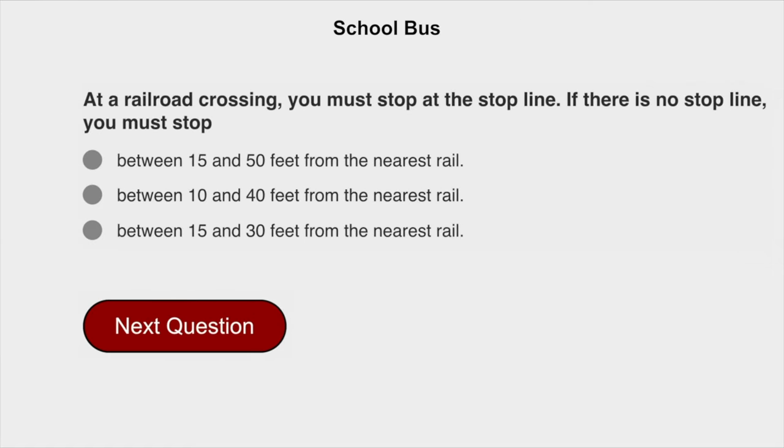At a railroad crossing, you must stop at the stop line. If there is no stop line, you must stop between 15 and 50 feet from the nearest rail.